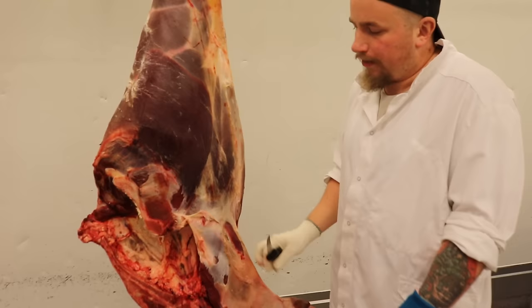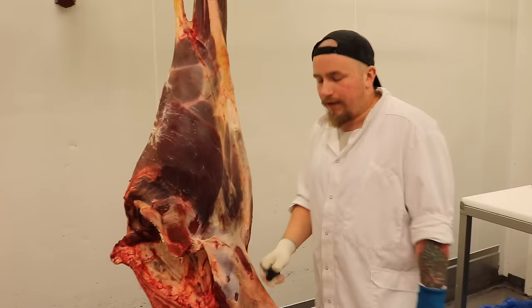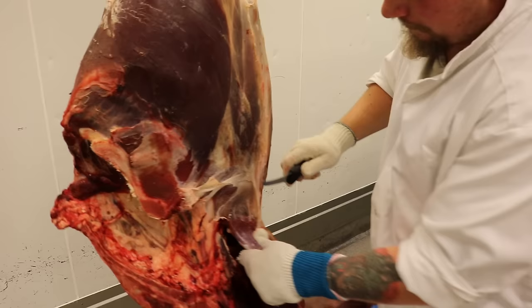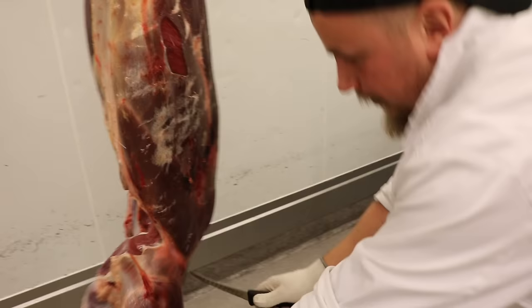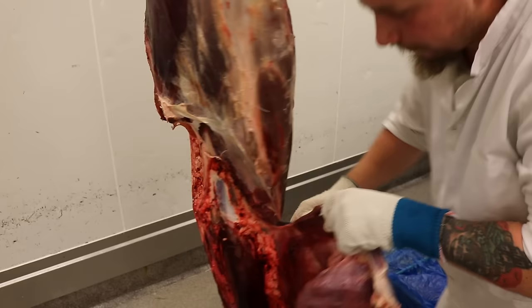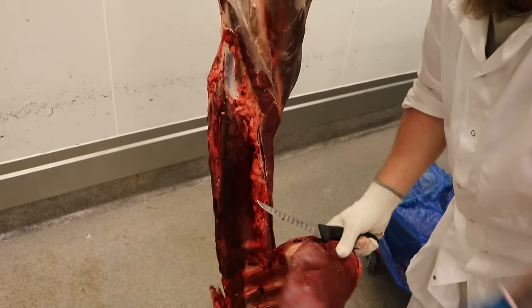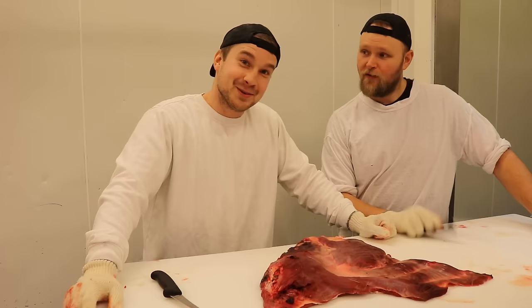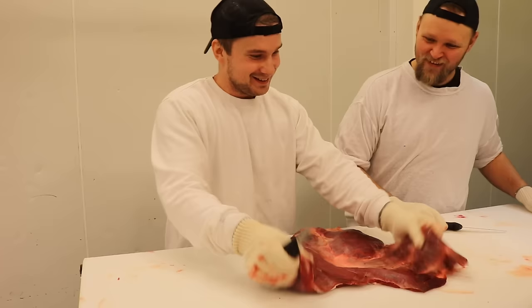Riva en älg är precis som att riva ett nötdjur, en oxe, en kviga eller vad du vill. Vi brukar börja med slagsidan. Här uppe sitter filén bakom, så var försiktig. Börja lite lätt, lite spänn på köttet och tälj ner. Är försiktig så att jag inte går in i ryggbiffen. Det går nästan som en linje rakt ner tills du når revbenet. Följer hela kanten på revbenet. Tack Peter för den här jättefina slagsidan!